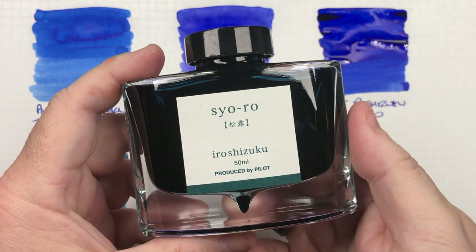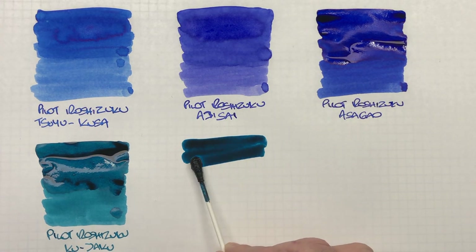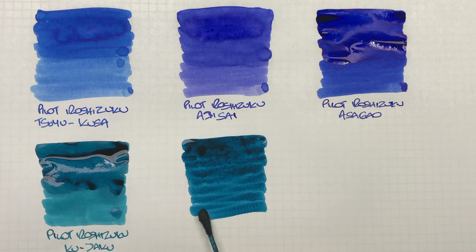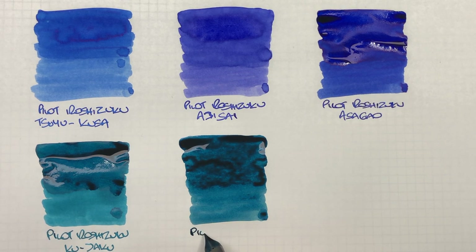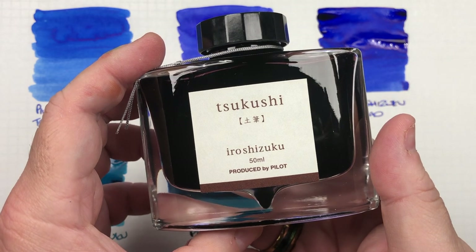The next ink is Pilot Iroshizuku Sayoro. This is an interesting color as well — again, I'd say a little bit more of a teal color. We'll do a second pass on top to show the difference between a wet versus a dry writing nib. That does look very similar to Kujaku, but maybe one or two shades darker.